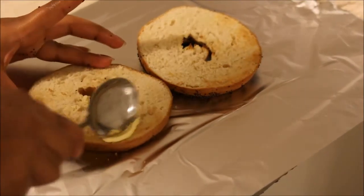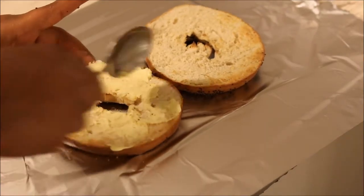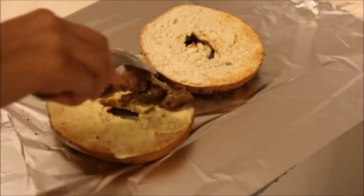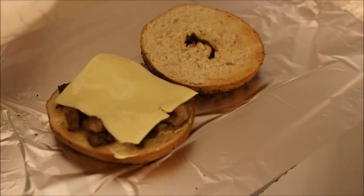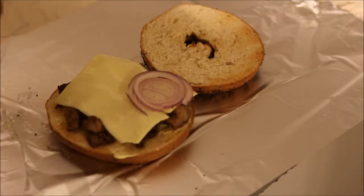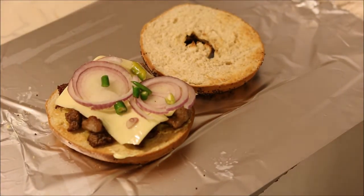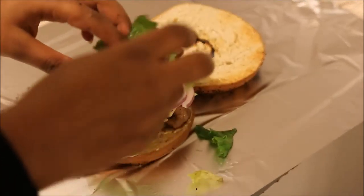Spread some butter of your choice. Put some of the fried beef on top of the butter. Then add a slice of cheese of your choice, and then add the chopped onions. Add the green chilies, which is optional, and then salad of your choice.